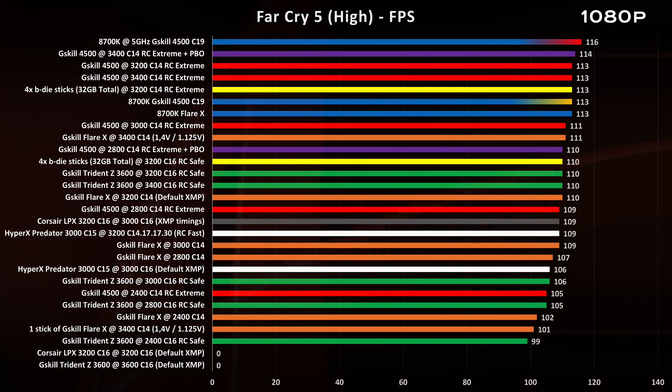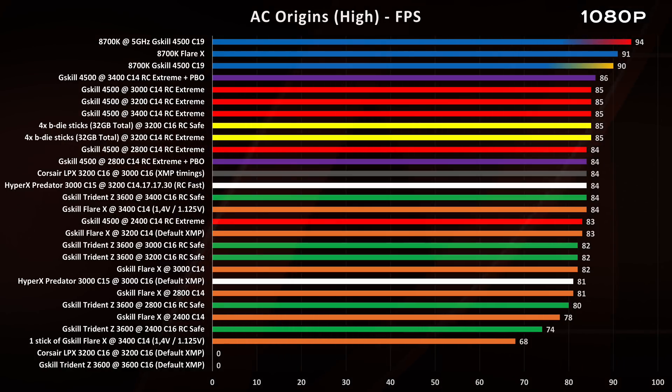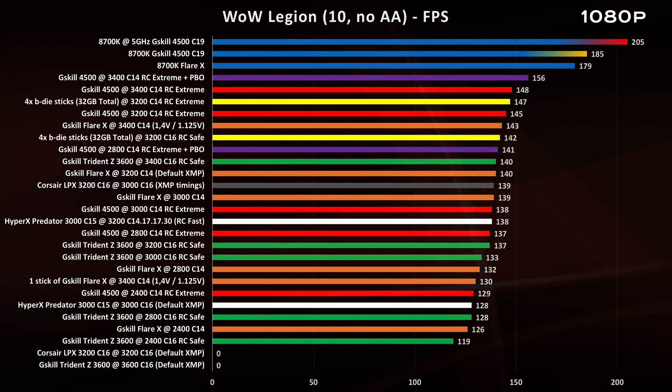Far Cry 5 is the perfect example of how memory timings and sub-timings can help a CPU achieve better results. Deus Ex is similar — low timings provide better performance. Look at the single-stick Flare X: it's losing more than 25%. There's also a case where memory doesn't matter much and CPU frequency plus IPC is the bottleneck. And then there's World of Warcraft, the perfect example of a single-threaded old game engine — CPU frequency is the key, but memory also needs to keep up, so a good balance of memory frequency and timings is again important.